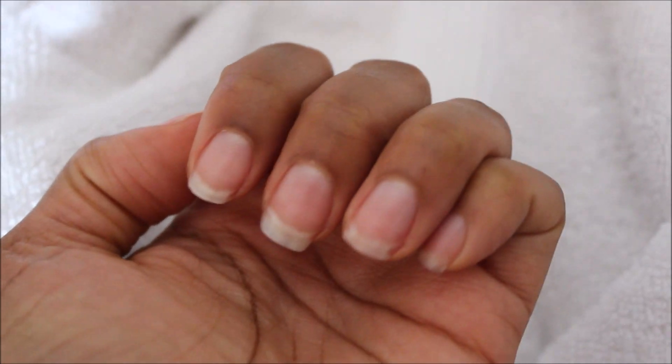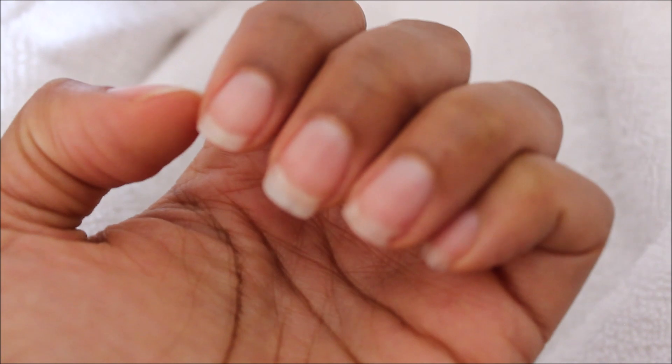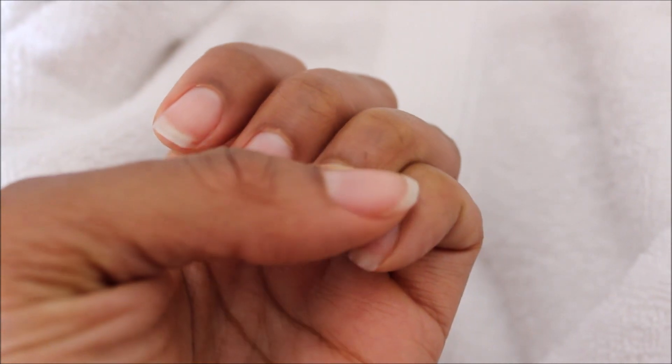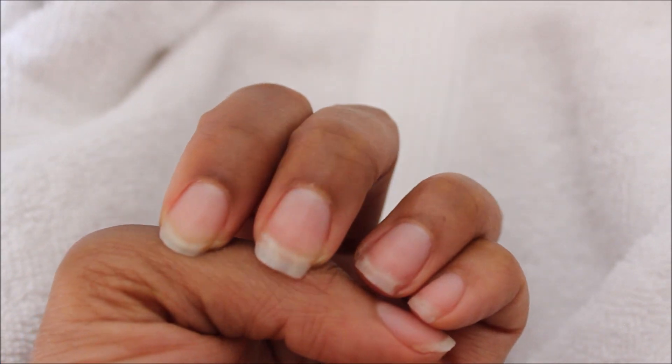Here's a close-up of how my nails look afterwards. I usually do this about once or twice a week, and I've noticed that I don't have to use lotion as much, because the oil really does a good job of making sure that my nails and cuticles are well moisturized.